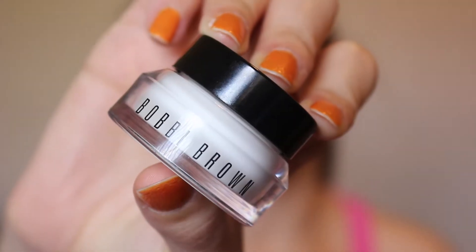I like to put a really hydrating eye cream under the eye. This is the Bobbi Brown Hydrating Eye Cream — it is a bit pricey, it's not cheap, so you don't need it, but it is a really good hydrating eye cream. My under eyes just get so dry and they look like total butt cheeks.